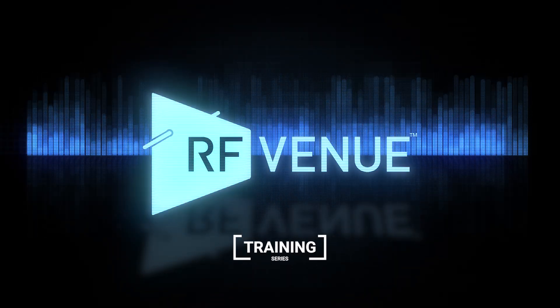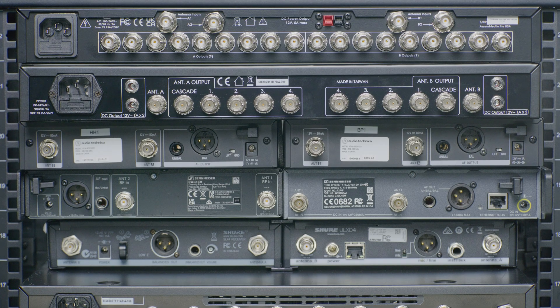Welcome to the RFNU product hookup training series. In this video, we'll be showing you how to connect your RFNU distribution amp to your microphone receivers.